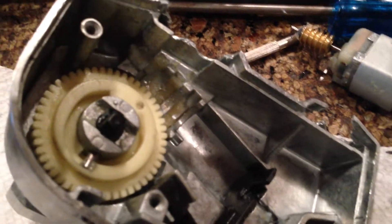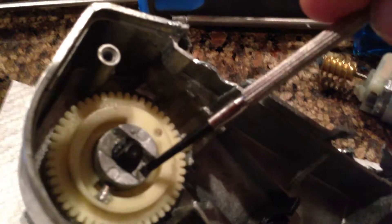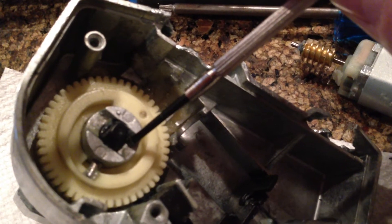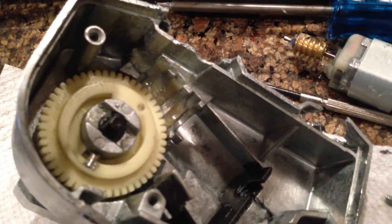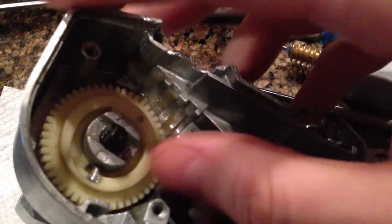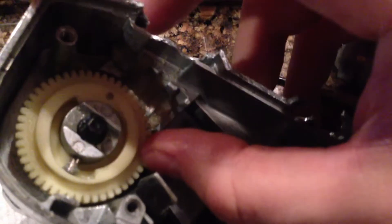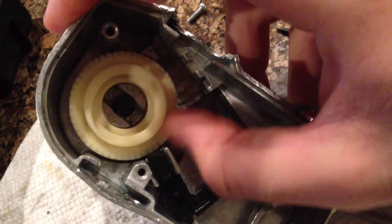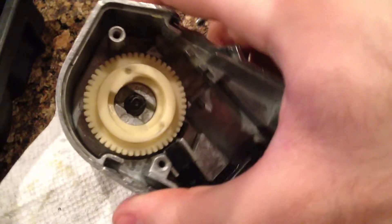Inside here you'll see this gear, and basically what happens is this spot right here and this spot right here is what makes contact with the two turquoise switches. So as this gear spins, the thing doesn't actually rotate — it pulls itself down and away from the switches, stays in the same position, and then goes all the way out.